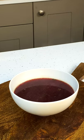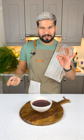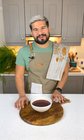Look at that rich color and the flavor — good soup! Hi everybody and welcome to my kitchen. Today I'm going to share how to make a beautiful beetroot soup: Polish Barszcz.